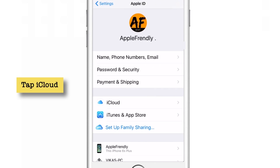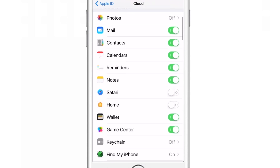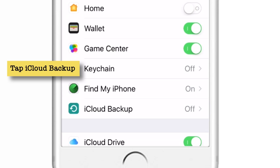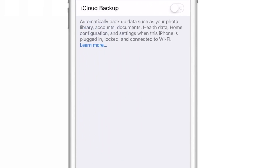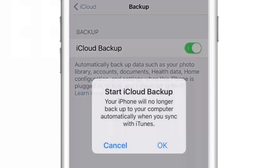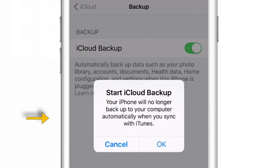Tap on iCloud, then scroll down and tap iCloud Backup. Now put this toggle on. This will give you a pop-up saying that your iPhone will not sync to your computer since you are syncing it with your iCloud account. If you have enough iCloud storage, you can hit OK. I will show you how to find your iCloud storage settings later on. Let me hit OK here.